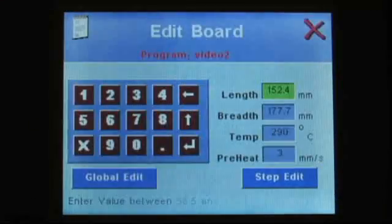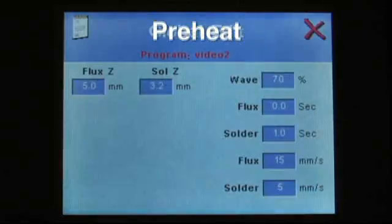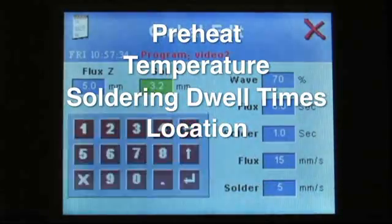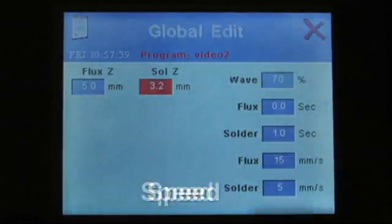The easy-to-operate programming software provides flexibility and control over preheat, temperature, soldering dwell times, location, direction, speed and more using the onboard touchscreen interface.